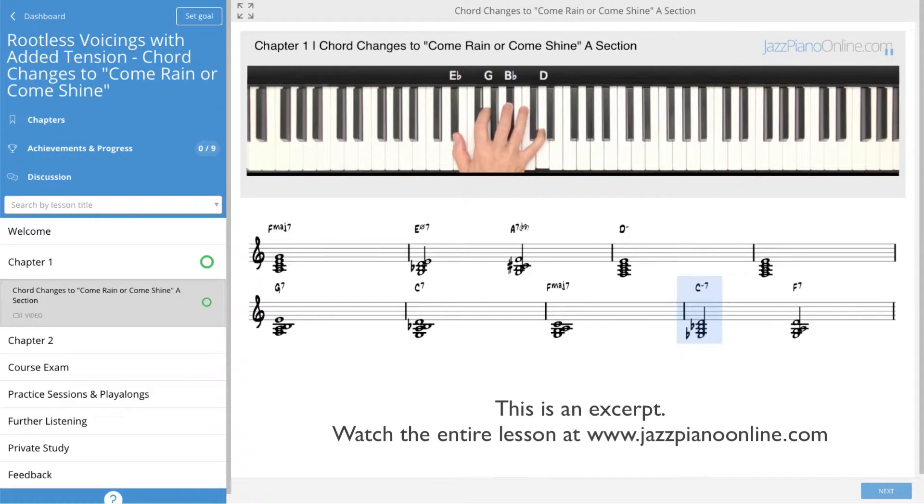2, 5 into B-flat minor 7, C minor 7 right here, F dominant 7th.